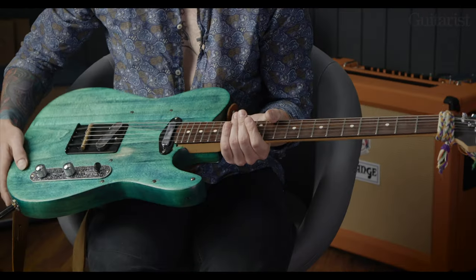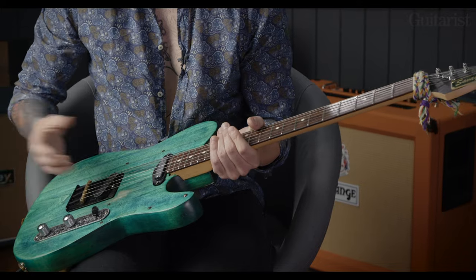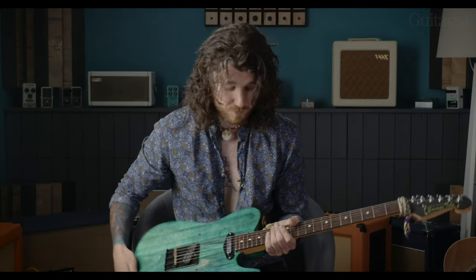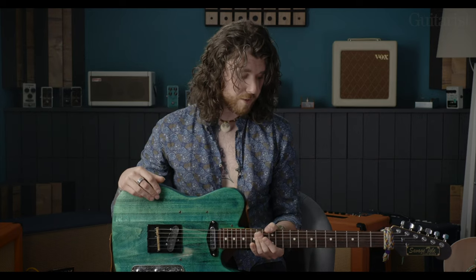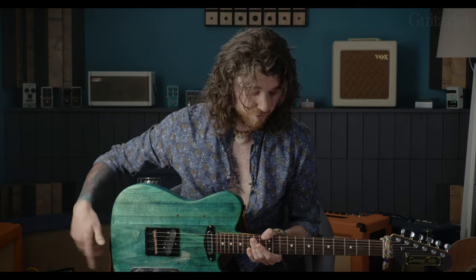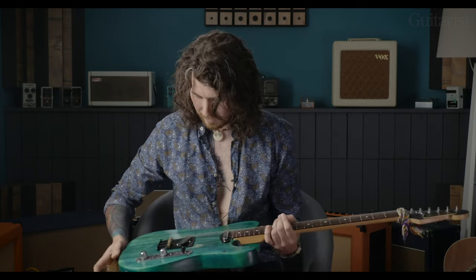The first guitar I tried to build, the neck was too big by a couple of frets so I sawed them off just to get the intonation to work. It was like an old battered Strat type but it was really like basswood or something — you could poke your fingers through it. So it resides on my wall at home.